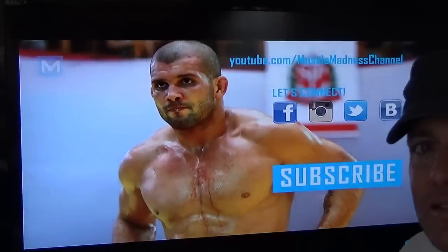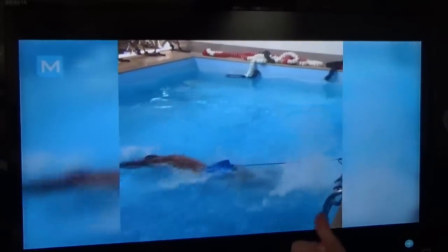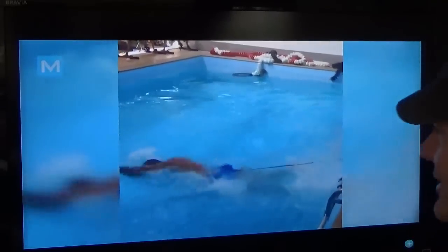And there he is. OK, swimming with that device. I've never used this thing before. I honestly have no idea what to say about this.